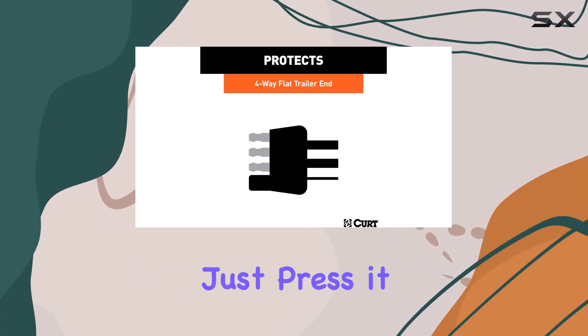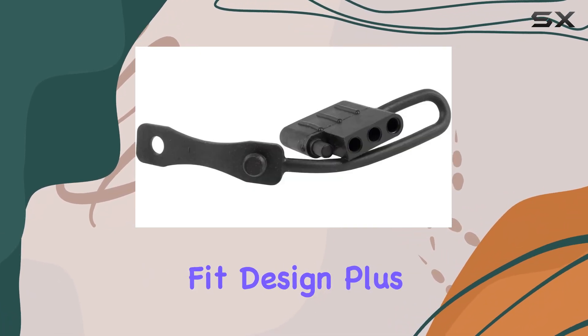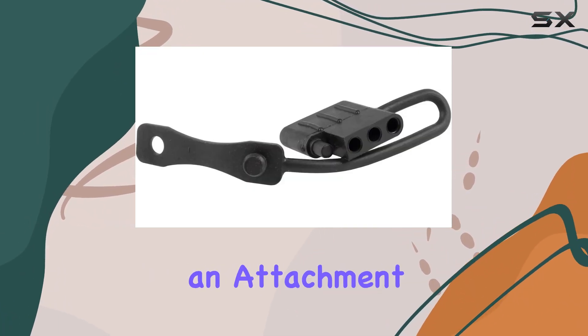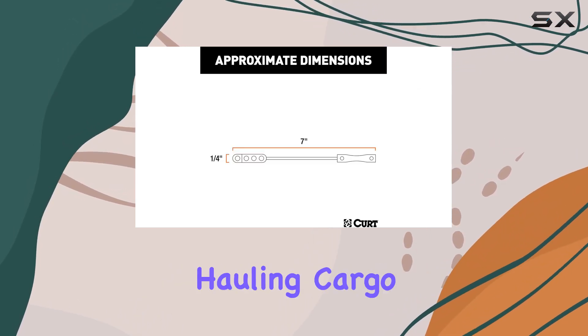Installation is a breeze — just press it onto the trailer plug whenever needed, thanks to its friction fit design. Plus, it comes with an attachment loop to keep it conveniently on hand whenever you need it.